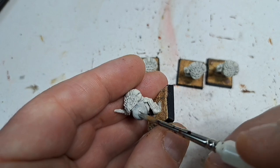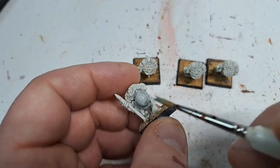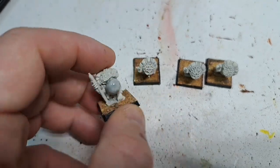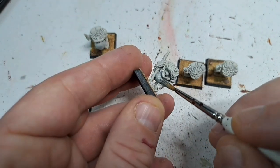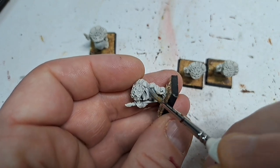The first colour we're going to be using here is Apothecary White. We're just going to be painting the chest — that sort of bulbous area on the model. Some of them it's a little bit less bulbous, but it's just the sort of stomach, chest, and belly area.